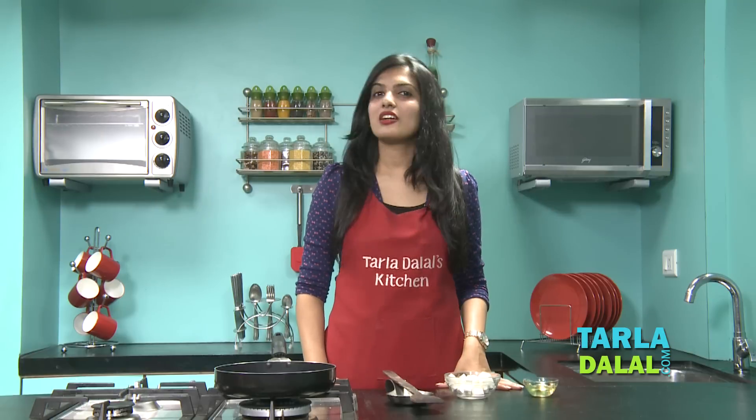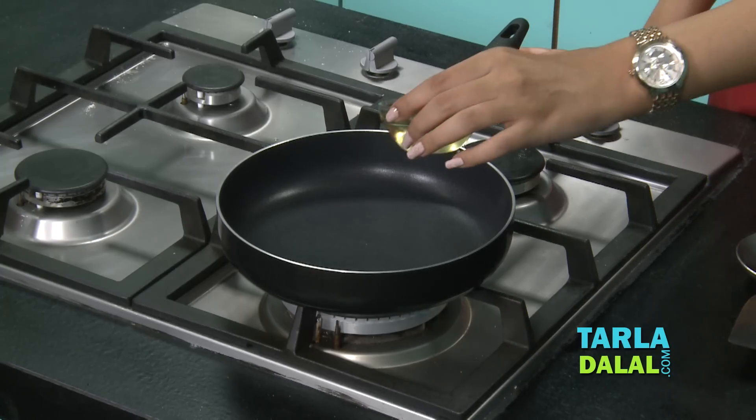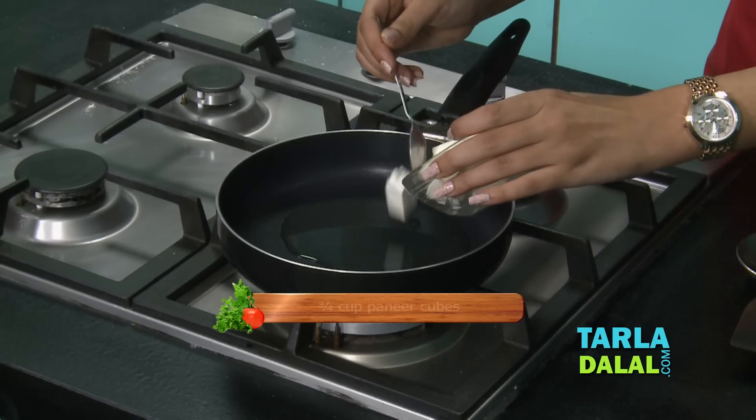So now let's start making the chaat recipe. Our first step is to sauté the paneer. For that, heat some oil in a broad non-stick pan. Once the oil is hot enough, add the paneer.